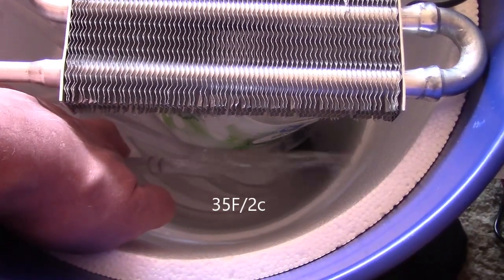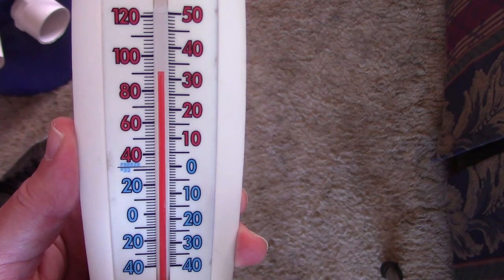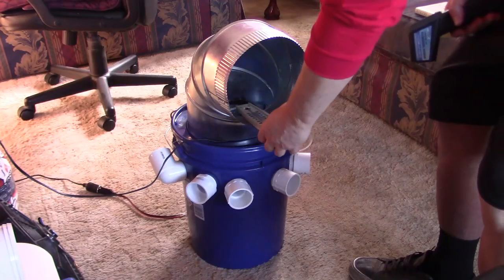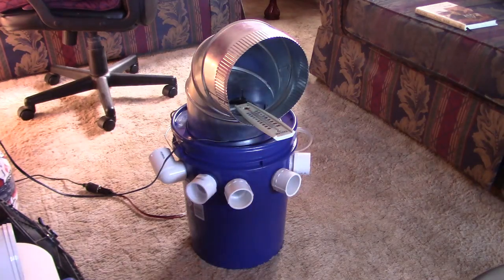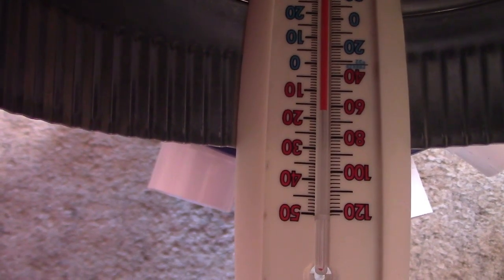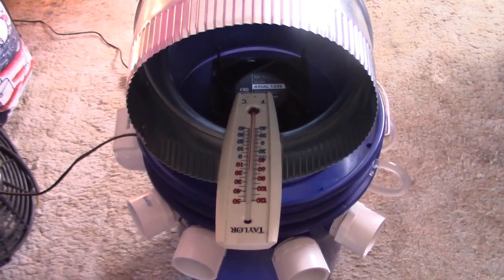That water is 35 degrees Fahrenheit. Here's the starting air temp now — I've got my house up to 90 to 91 Fahrenheit. So a 30 degree temp drop coming out of this thing. That's awesome.